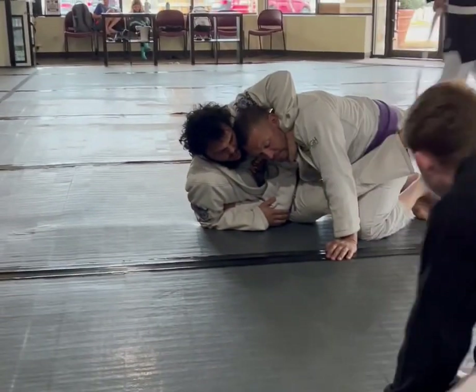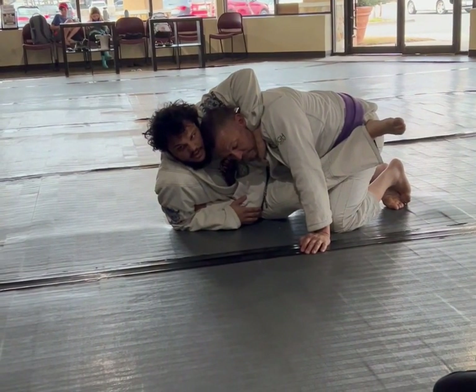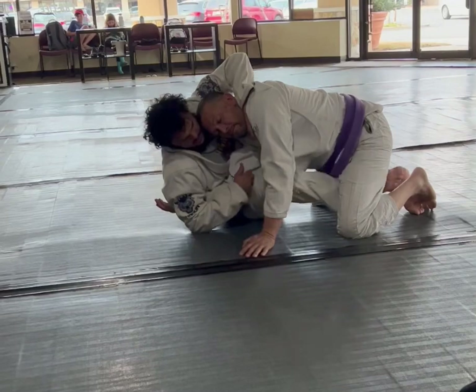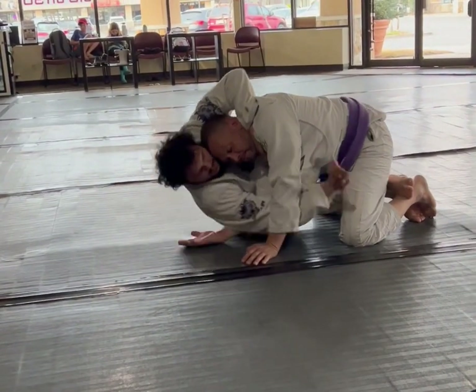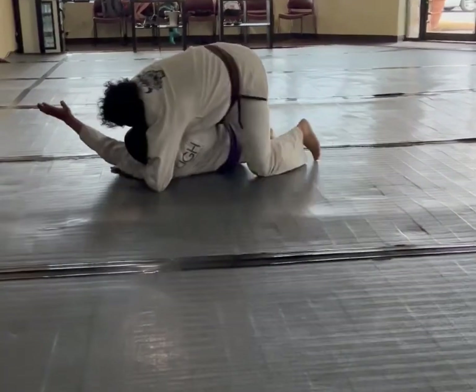And for whatever reason I just got a weak choke, it's not working, I pulled it. Nothing's happening. So I'm going to hook this foot in. This is still going to come through to here. Pull forward, right here.